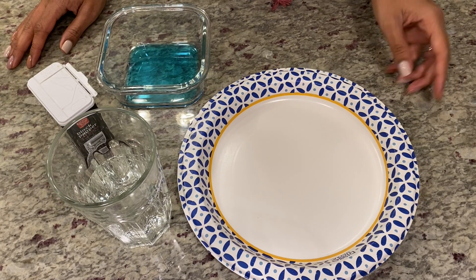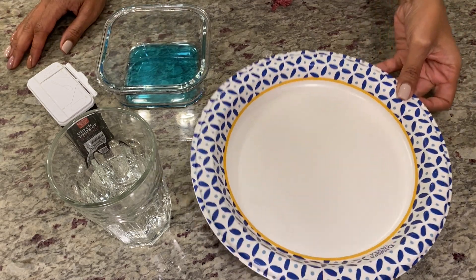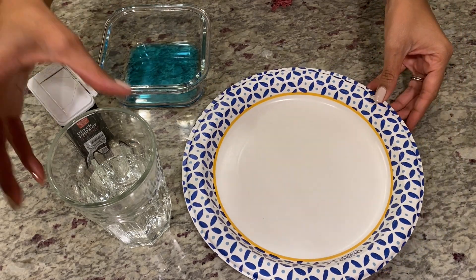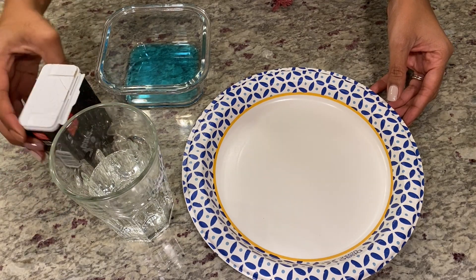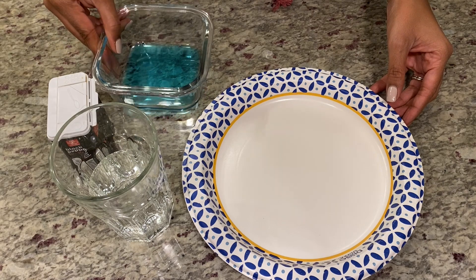Before you begin, you'll need to grab a few items. You'll need a paper plate, a cup of water, black pepper that will serve as your germs, and soap.